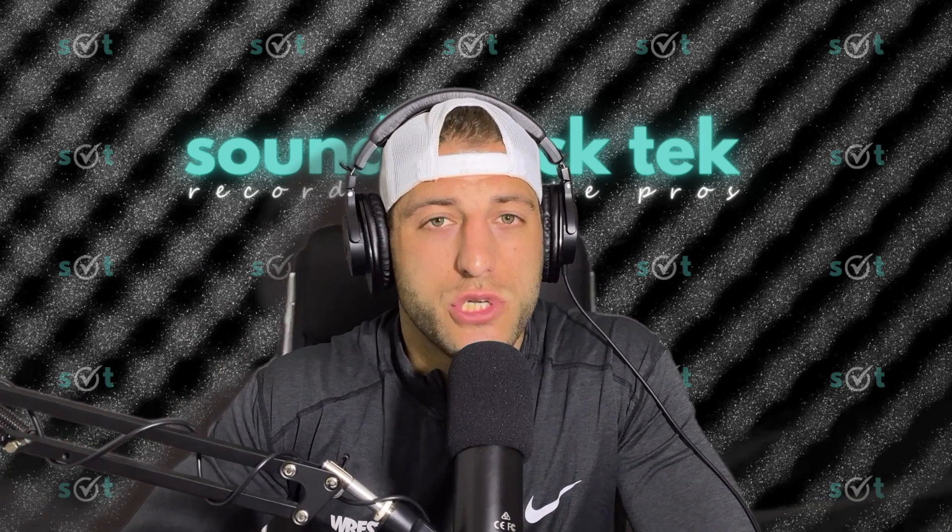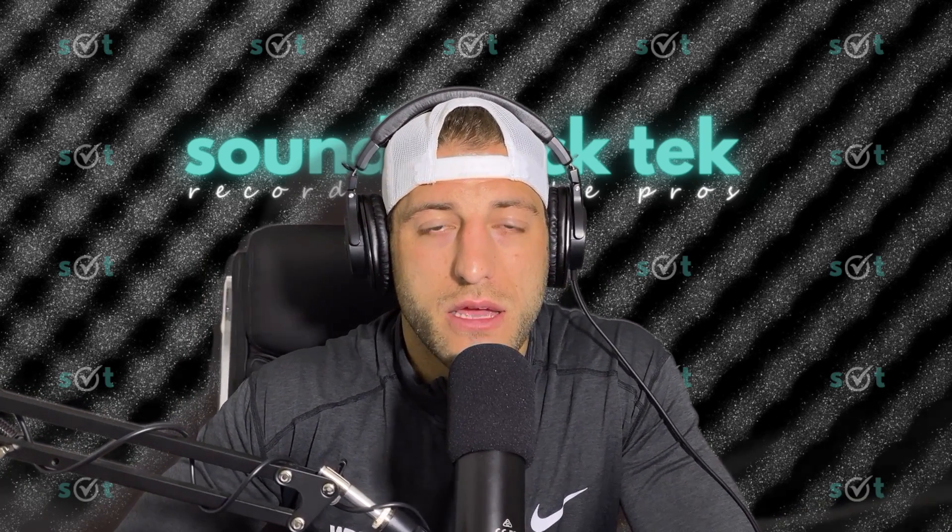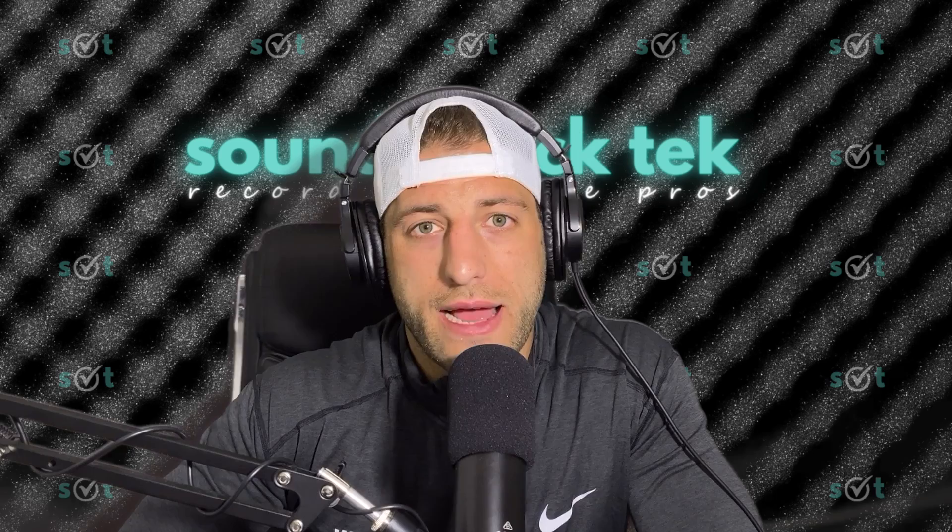Hey, what's up you guys? It's Seth with Soundcheck Tech and today we're going to be bouncing out tracks out of Pro Tools so that you can use them for your live performances. So without further ado, dad, take it away.